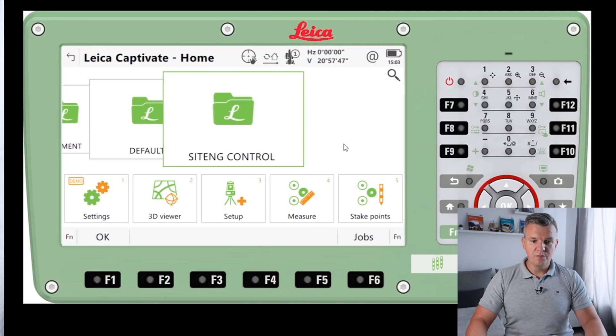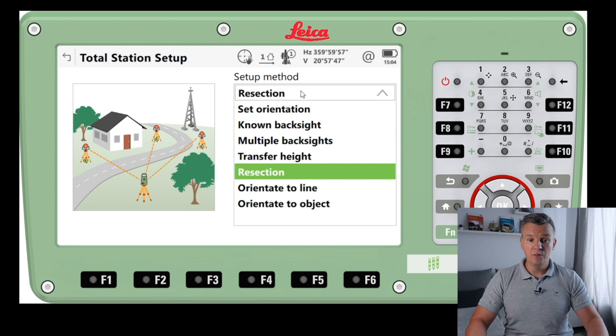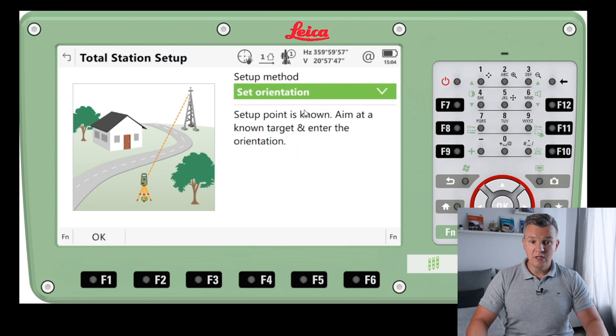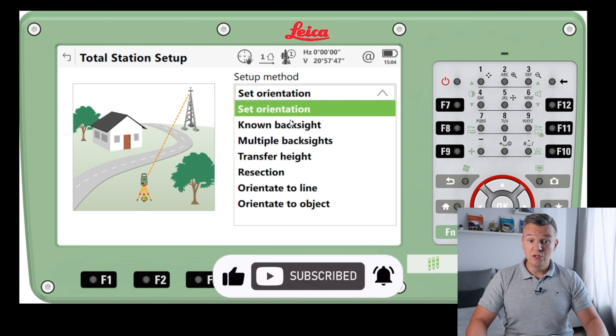I'm in a Sight and Control job now and I'm going to jump to Setup. There are a few ways of setting up our instrument and I'm going to start from the very top. You've got Set Orientation — setup point, aim at the known target, enter the orientation. We're not going to do this though; we can use the second option which is Known Backside.